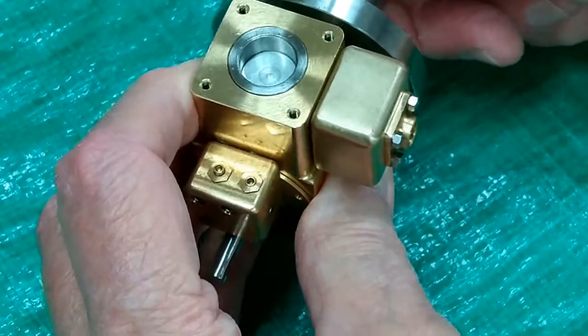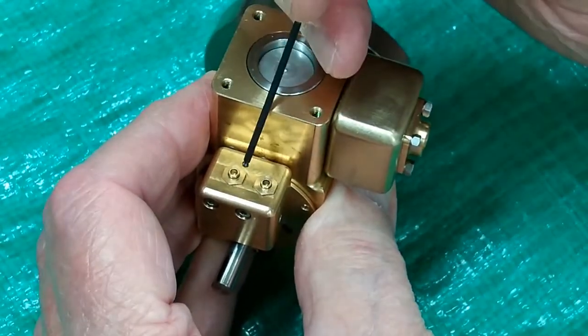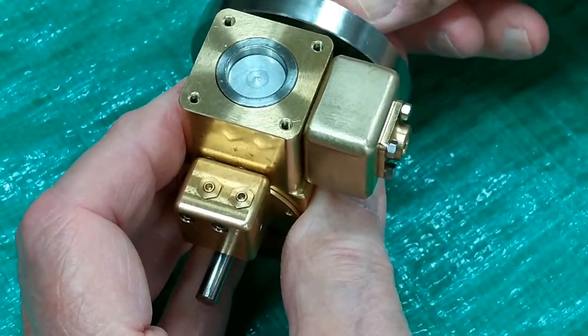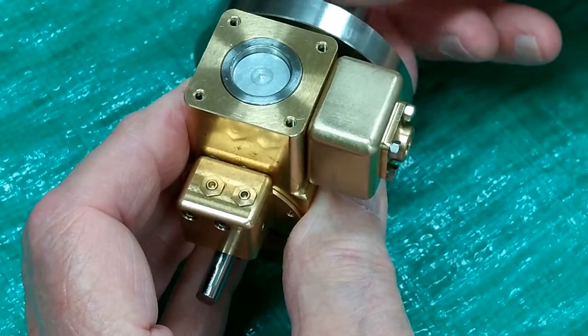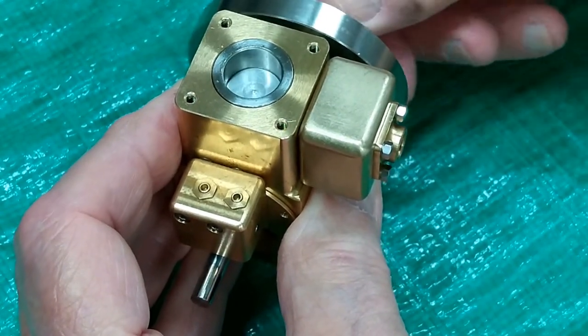We have two top dead centers. We have one right here at the end of the exhaust stroke, and we come around again — this is at the top of the compression stroke. The engine fires a little bit past top dead center, then we're on the power stroke.